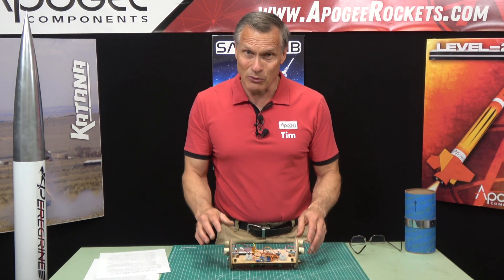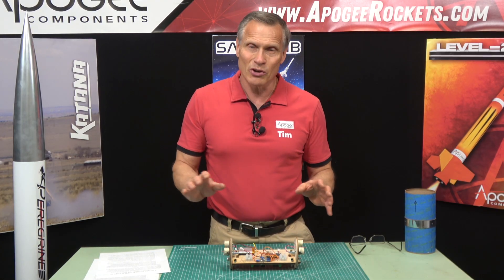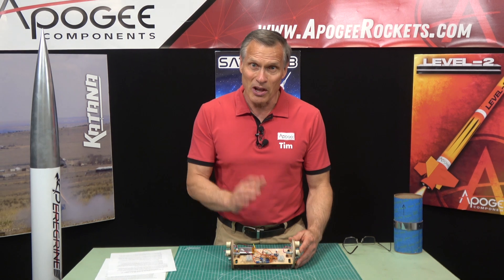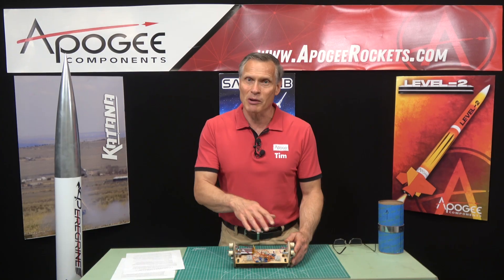The electronics we use in today's rockets — I trust them completely. They're reliable; I've never seen one fail, not that I've seen every one of them fly, but they are really reliable. So I don't personally worry about firmware in the software onboard the altimeter as being a problem.